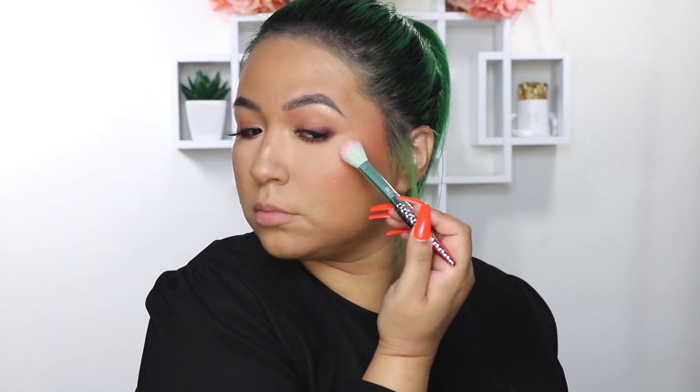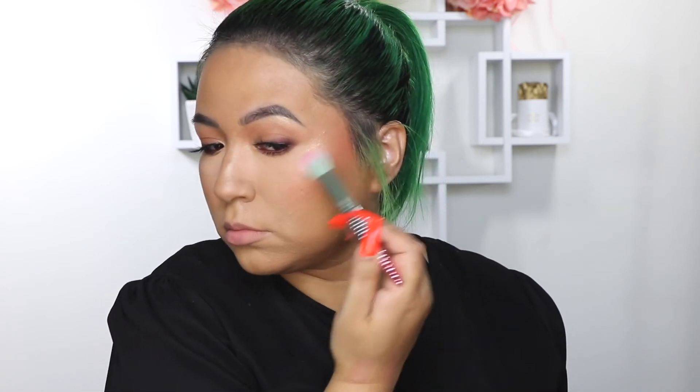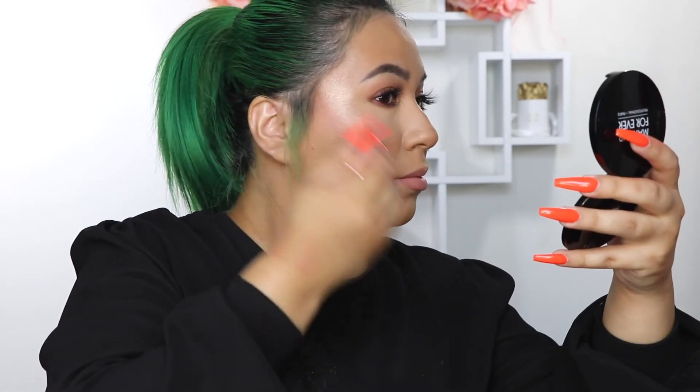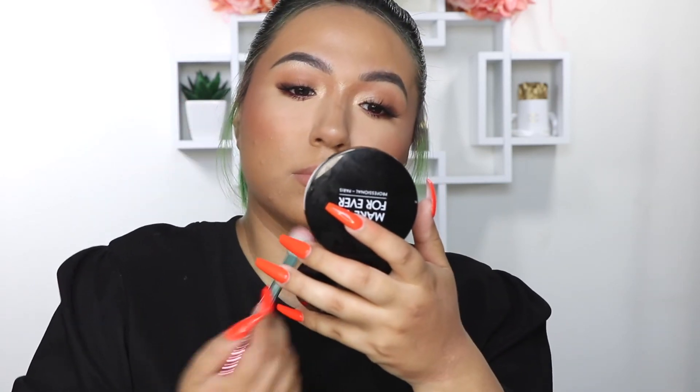This is my favorite part — the Soft Focus Powder Blush in the color Tease. I love the salmon peachy tones for the summer, and I really like the formula of this blush because I feel like it really does blur and soften my skin as well.